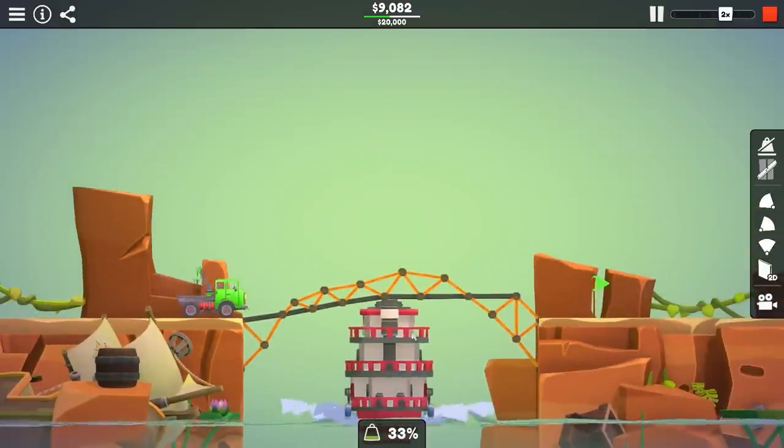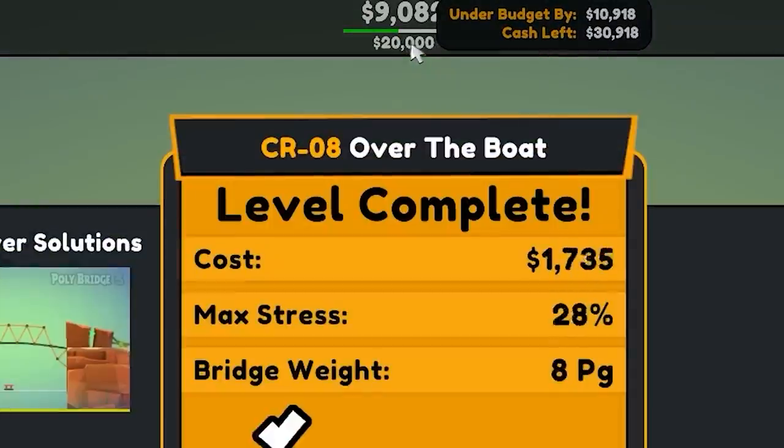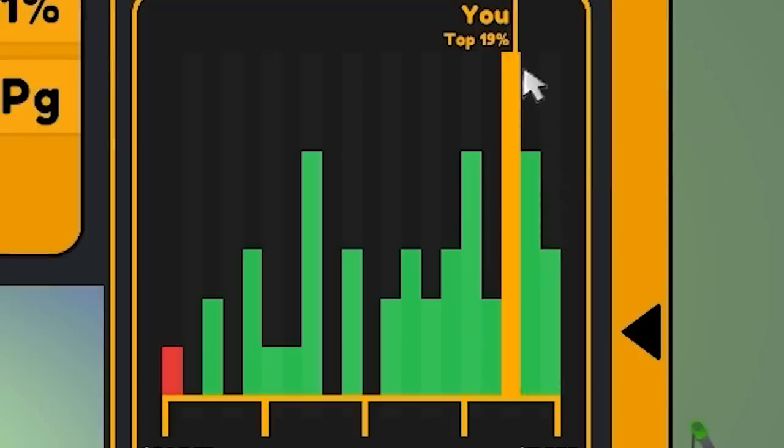I've managed to whittle things down so the bridge now looks like this — there's no steel at all anymore. $9,082. Which puts us just on the right side of average, and I'll take that all day long.